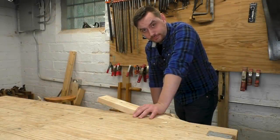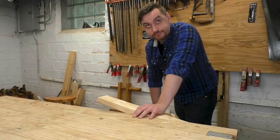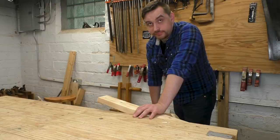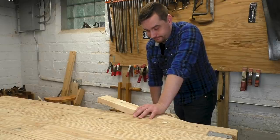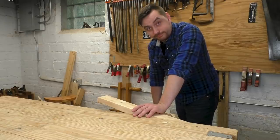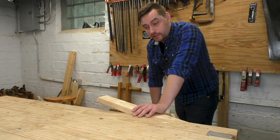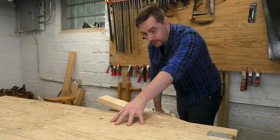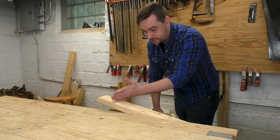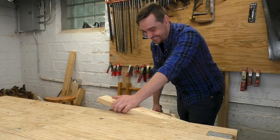I do most of my actual cross-cutting in the vise. If you want to cross-cut in the vise, not have to reposition the wood, and not hit the bench, you're probably going to have the wood up at an angle like this. So I've set it up like this for Nate, and now he's going to make the cut. Nate, what do you think about this? I'm a little concerned about actually hitting the bench itself, but ultimately I don't feel too intimidated making the cut.